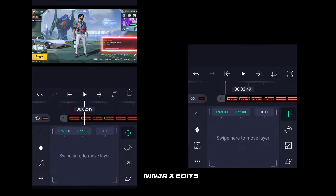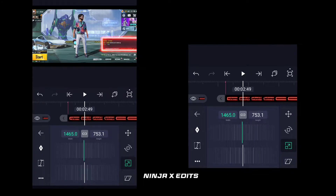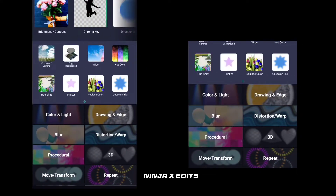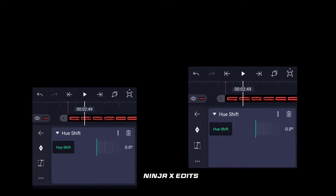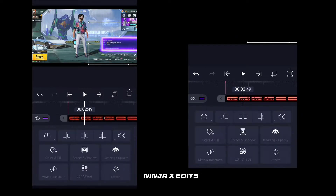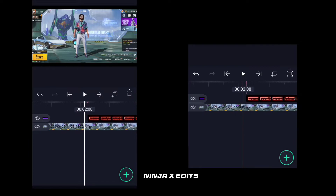So now you will see it and adjust it. Then you will go to add effect and then add hue shift, so you will change your color — whatever color you like. I will put purple here so you can see that it is a perfect match.